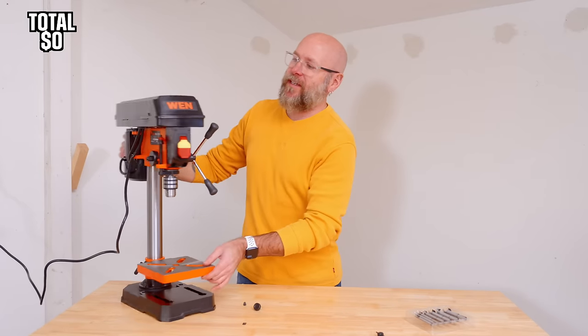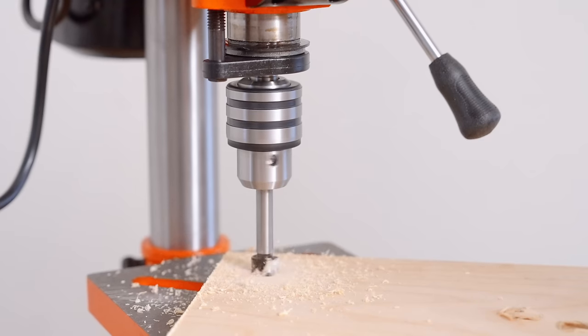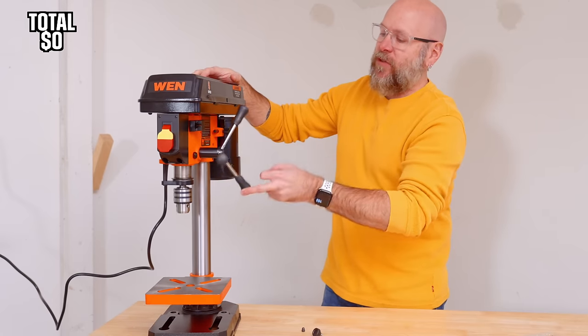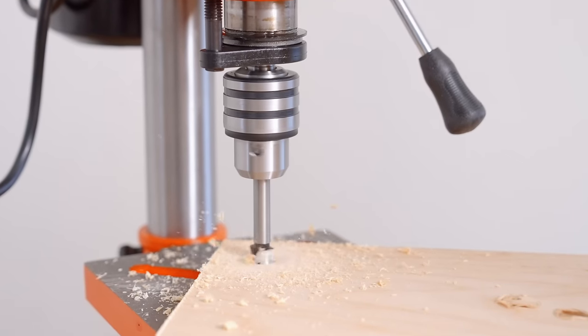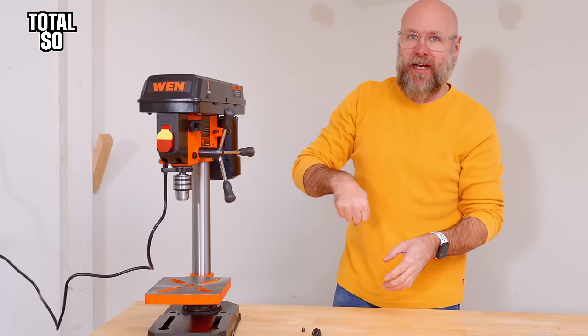We're going to start off strong with the WEN benchtop drill press. I went with the smallest one they had because floor space is going to be a premium here in this budget-friendly shop. It's only got two inches of travel, which isn't very much. If I ever need to drill perfectly straight holes further than that, I could always get it started on the drill press and then finish it off by hand.